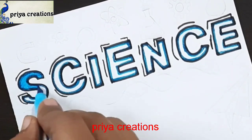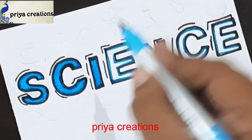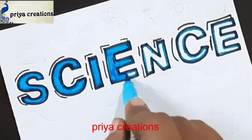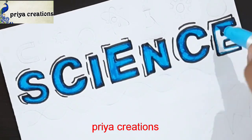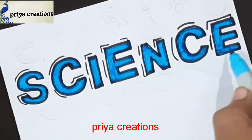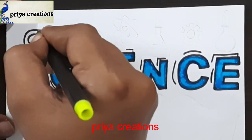Shading was completed. I am using light blue color brush pen for filling this space. Fill like this. This design was completed. Draw this shape.